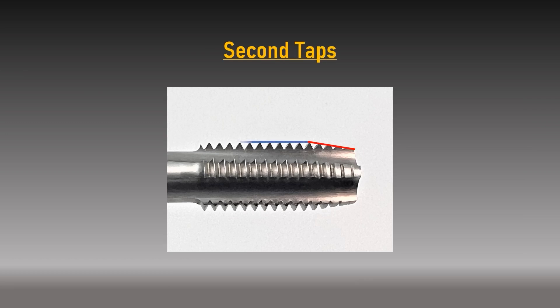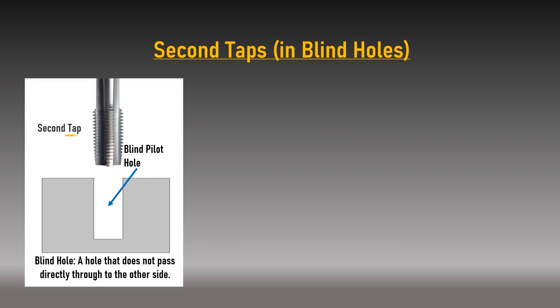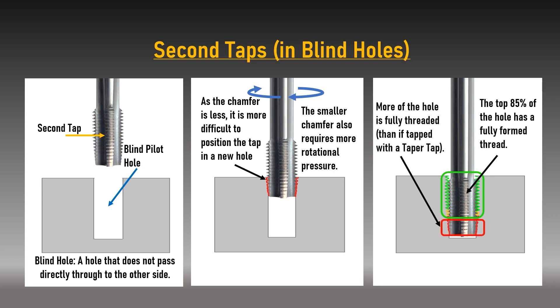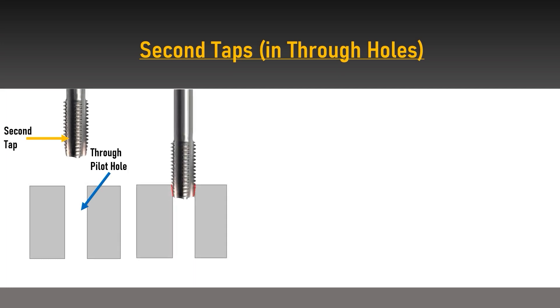Second taps have a chamfer angle of eight degrees per side affecting the first three to five threads. With a steeper chamfer than the taper tap, the second tap is moderately more difficult to align and requires more rotational force. However, it can tap blind holes where the thread is not required to go to the bottom, and is excellent for repairing existing holes as the short chamfer picks up the original spiral of damaged threads. The best and most common use of a second tap is for through holes, as it creates fully formed threads with fewer turns.